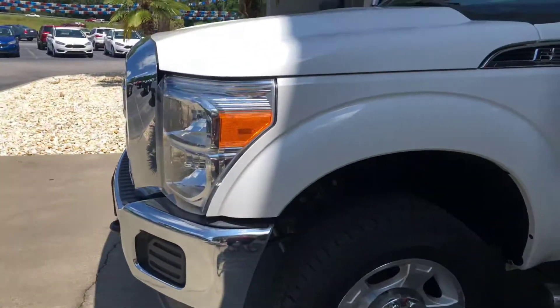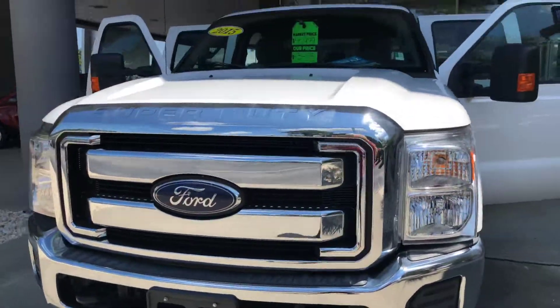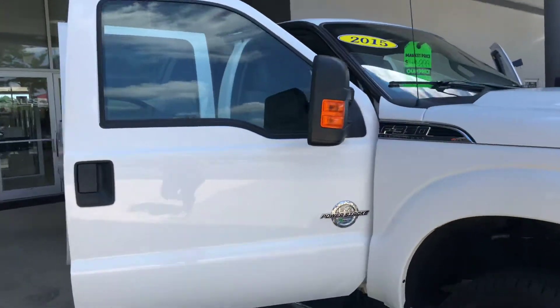Hi Alberto, I'm Jennifer with Lugov Ford. Here's a quick video of that truck we were talking about. I got all the doors open already so you can see inside. It's a 2015 Ford F-350 and it's got low miles.